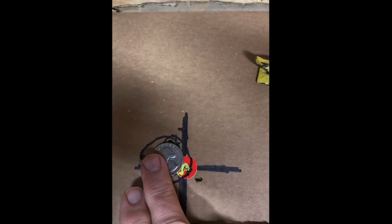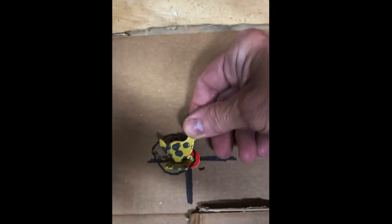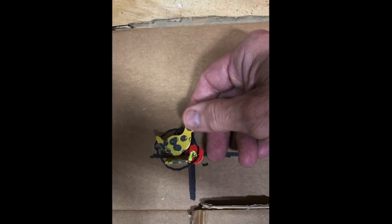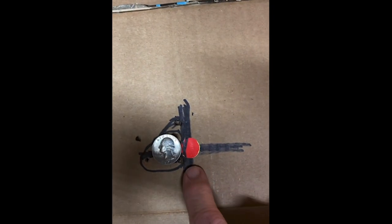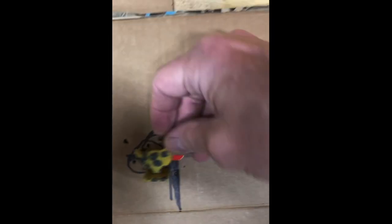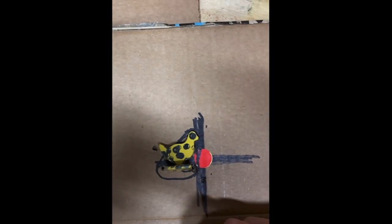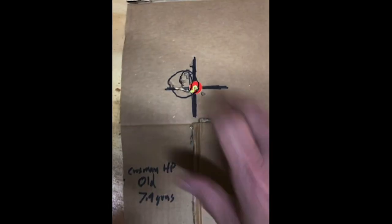Looking at the targets with a quarter placed over them: the old Crosman had only one real flyer — shot number five — with about eight out of ten in the group, similar to what I got in the previous video. The new one was a little more sporadic, with several flyers. However, using a standard chicken-sized target, both still come out to about eight out of ten. For all practical purposes they're about the same, with the new one perhaps slightly tighter.